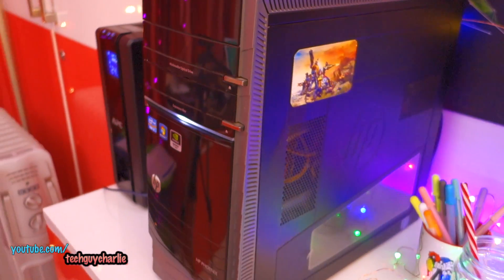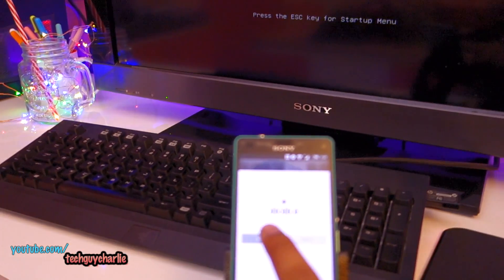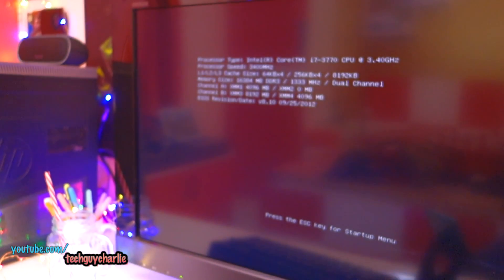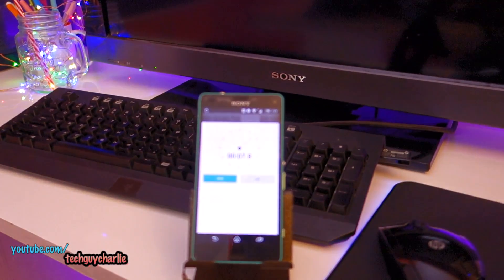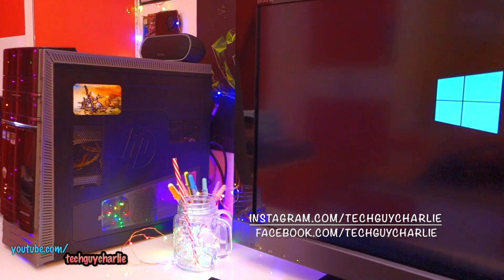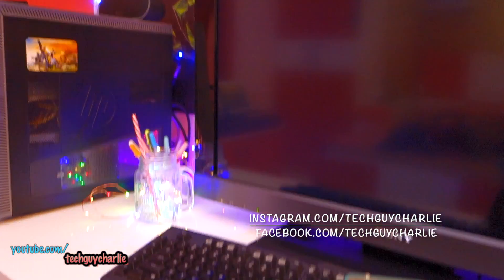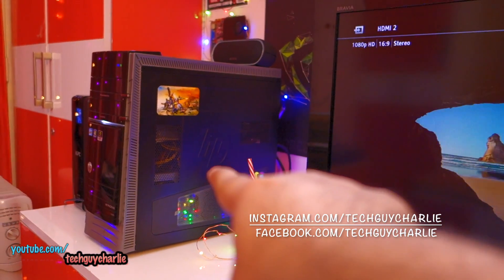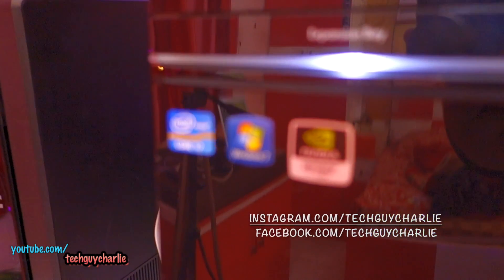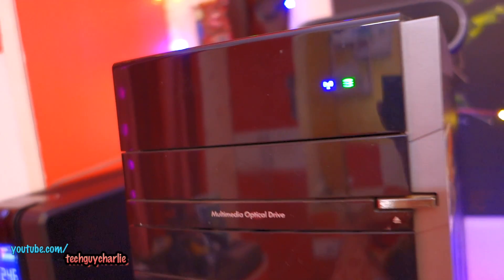Let's see how long it takes for this computer to start up and reach the Windows desktop and become functional. The stopwatch has started. This is booting off a Hitachi 7200 RPM 1 terabyte hard drive which came pre-installed with the computer. This is an HP Phoenix desktop with a Core i7 CPU and 16 gigs of RAM.